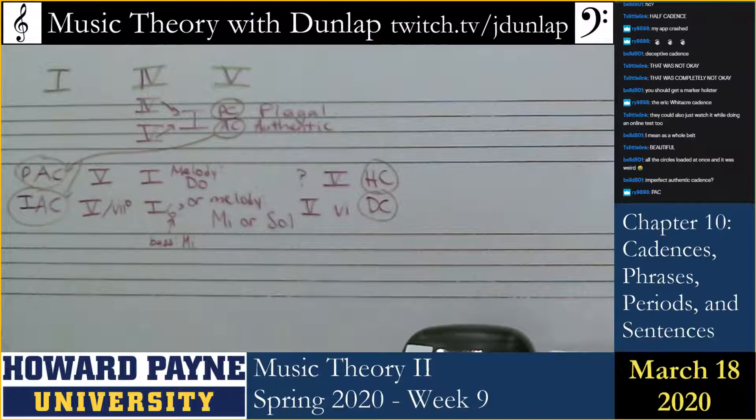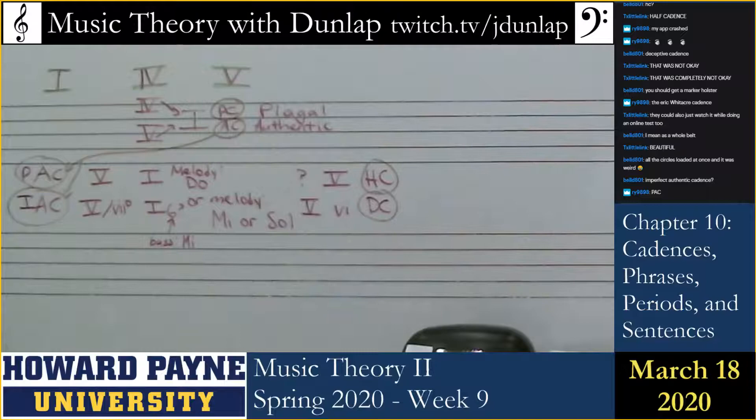Listen again. Now let's hear another example. The example is going to start with F minor and will end in A flat major. Here's the note the melody ended on, here's the note the bass ended on. Is that a perfect or imperfect authentic? Imperfect — Bell is correct, because we've got the root here and the third up here, which means we still have somewhere more to go.